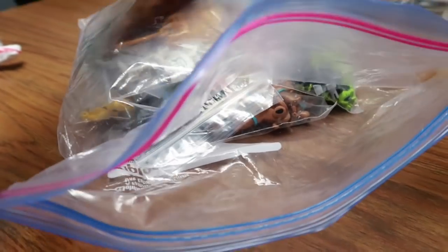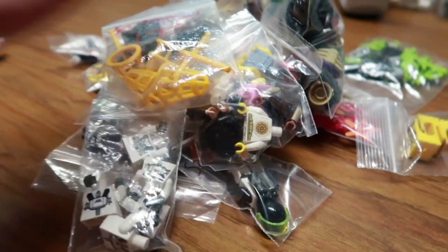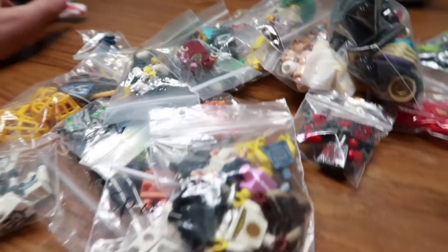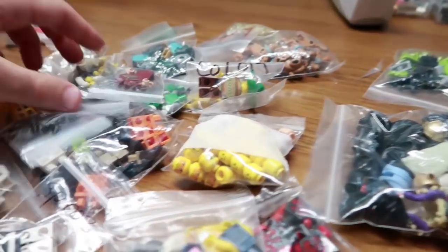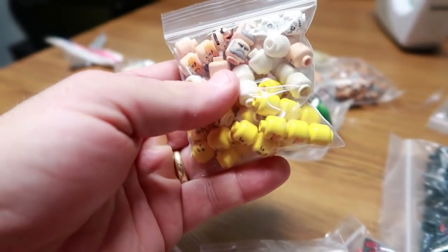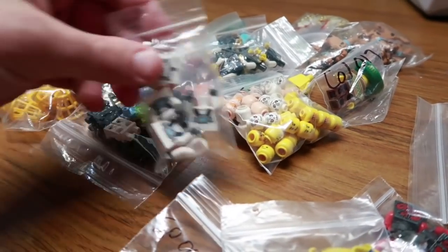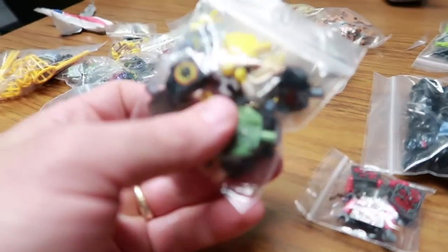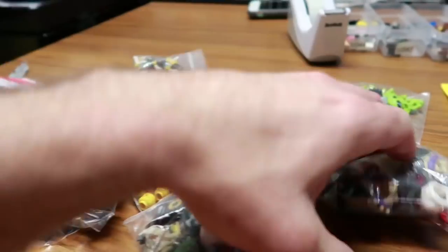This is a big BrickLink order I placed last Monday. The store usually only ships on Mondays, so if you place an order on Monday it won't ship until the following Monday — that's what I did, which is fine. I've been ordering a lot from this store lately and the quality has been very good. It's free shipping but they have a two-dollar lot minimum, so you've got to get a lot of different things — which I do. It's not the store for everybody. We are going to be completing lots of minifigs.